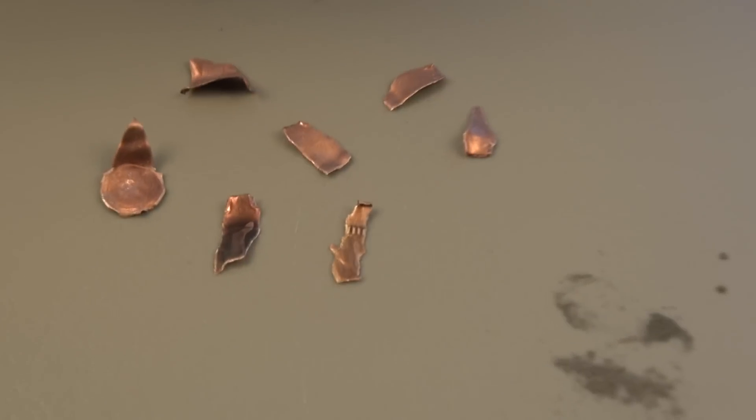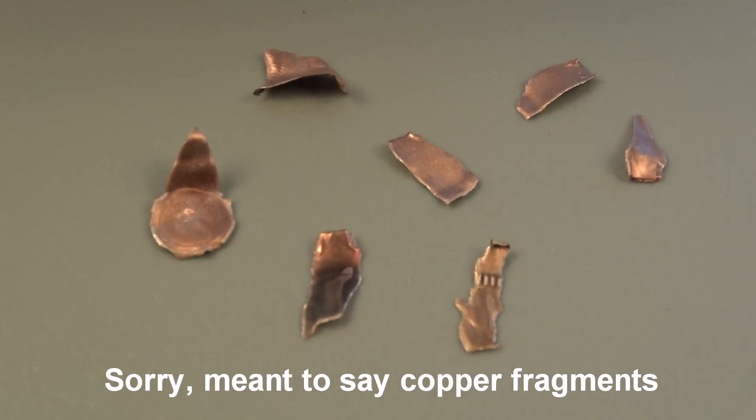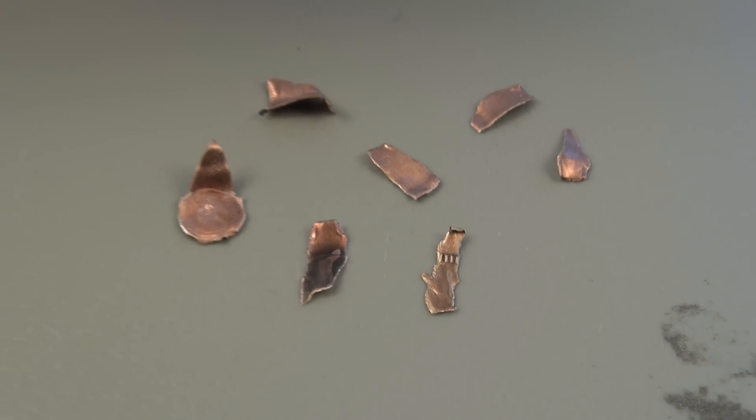I recovered some brass fragments as well. As far as the cap itself, it's gone — I did not find it anywhere, not even a fragment.